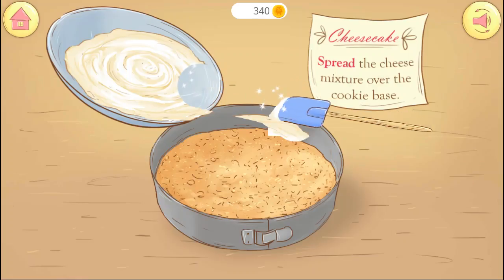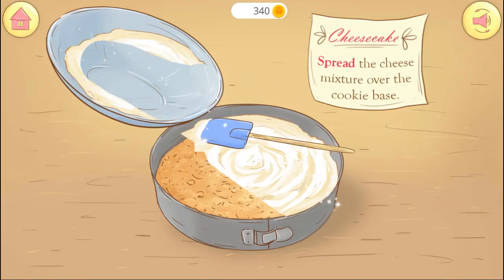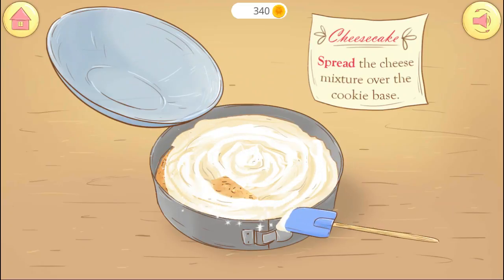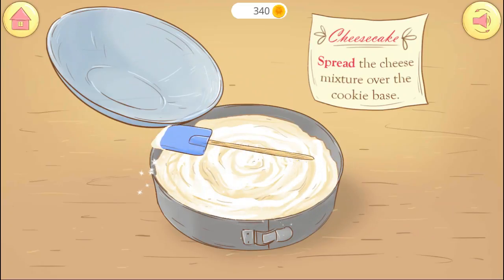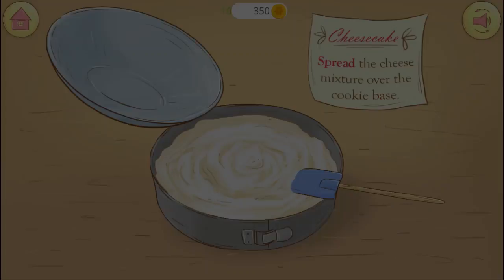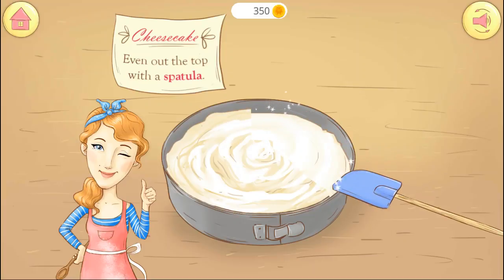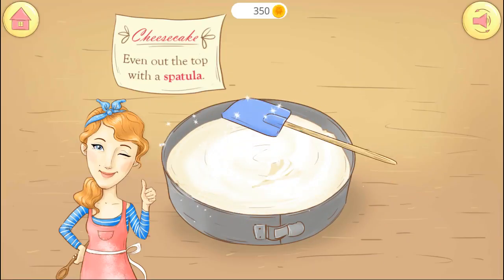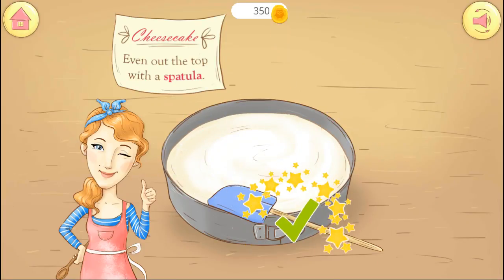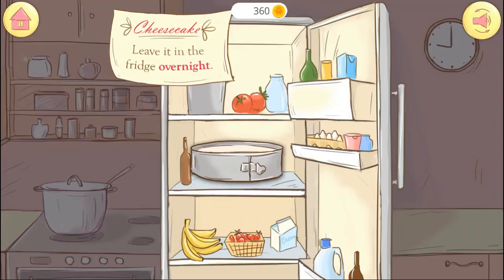Put the cheese mixture over the cookie crumbs base and even the cheese mix nicely. Leave the cheesecake in the fridge overnight.